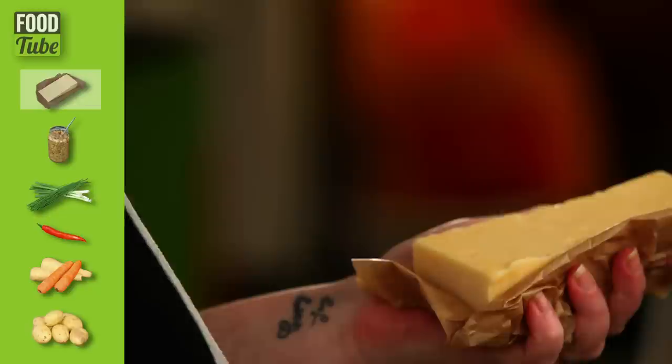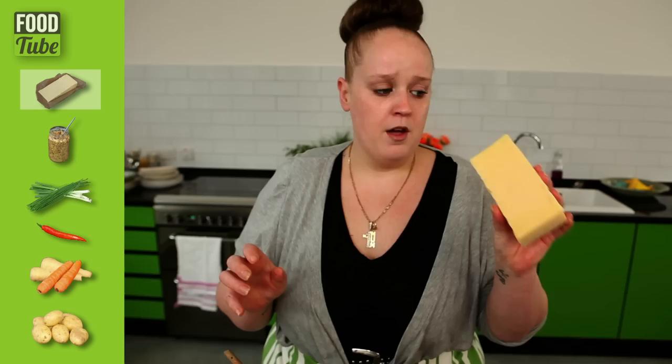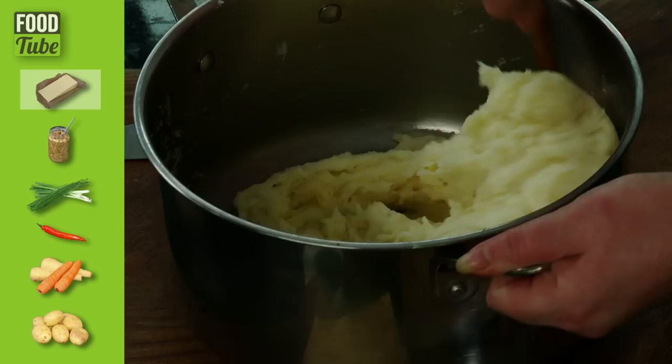Cheesy mash — this is a firm favourite in my house. My kids love it with baked beans. You could try it on top of a fish pie, with some fish fingers — try it with whatever you want. We've already got our basic mash we made earlier. My kids like strong cheddar, so that's what I use. I'm going to need about 50 grams. Just grate the cheese into the mash. Try not to eat any before you've finished, which I always do.